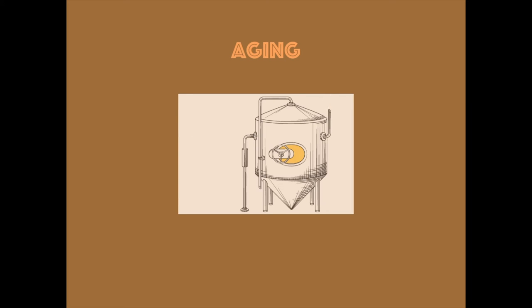Aging. This part is important for beer. The longer you age beer, the better it can be.